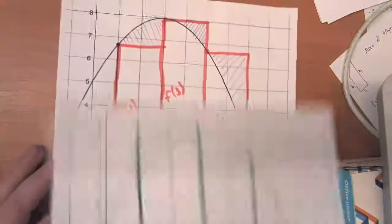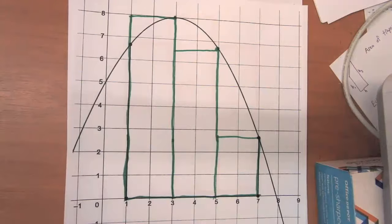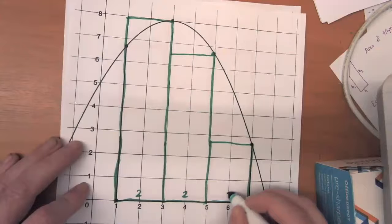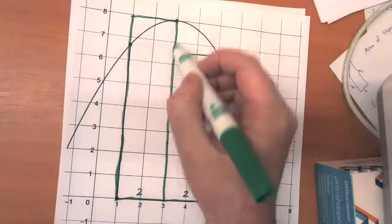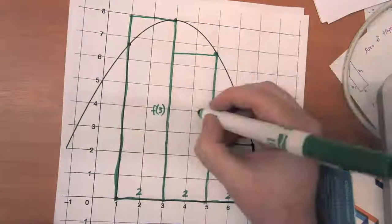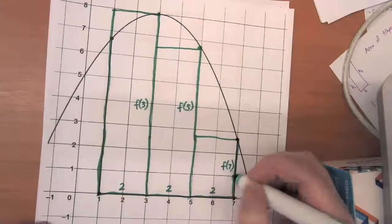Think about the same way we thought about the width and height of the three rectangles — how is that going to change now that we're doing a right-hand Riemann sum? Each one of these rectangles has a width of two. What's different is our strategy for calculating the height. The height of the first rectangle is over here on the right-hand side, so the height is F of three. The height of the next rectangle is F of five, and the height of the last rectangle is F of seven.